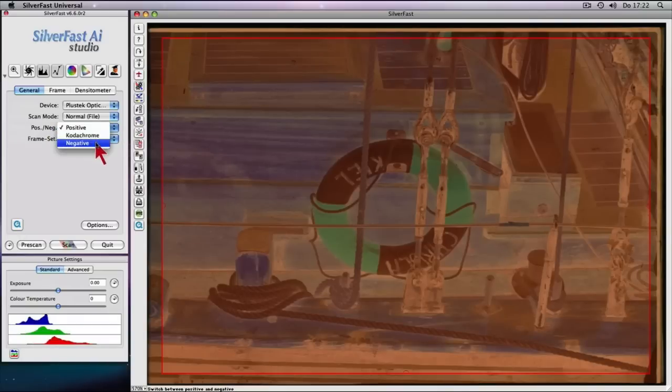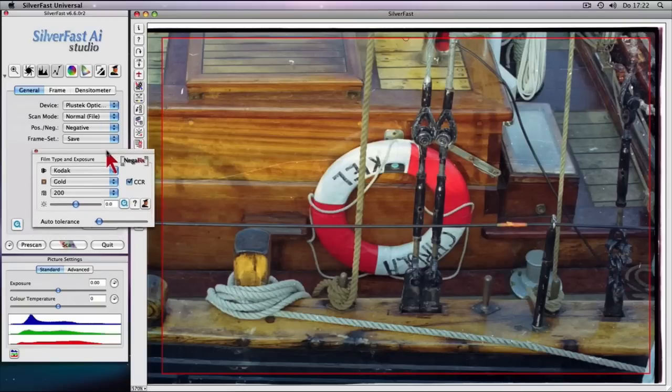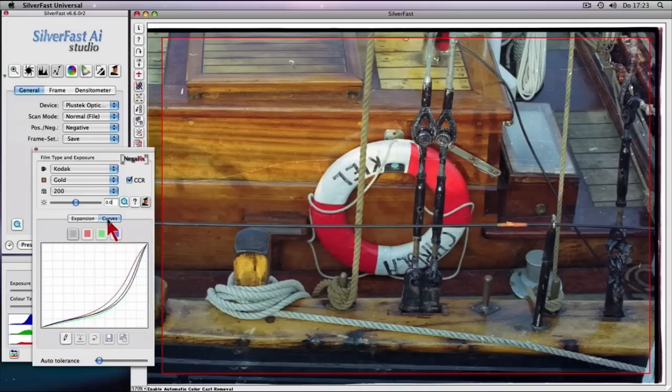Negafix makes conversion and optimization of your negative film scans a snap. Select an appropriate profile from more than 130 different Negafix film types. The Negafix expert dialog also allows adjusting existing profiles and even creating your own custom profiles.